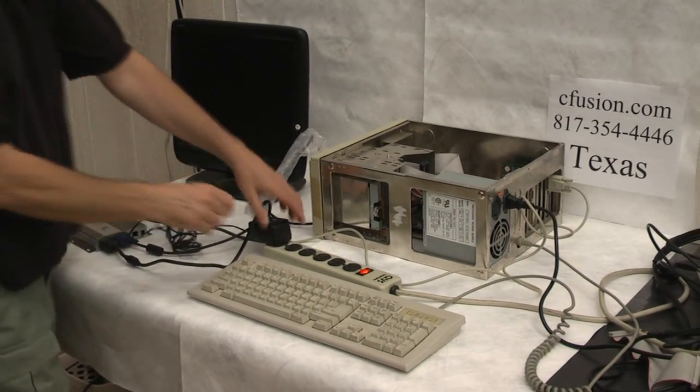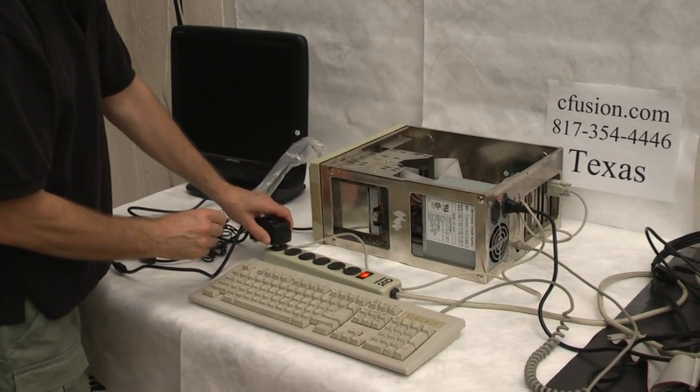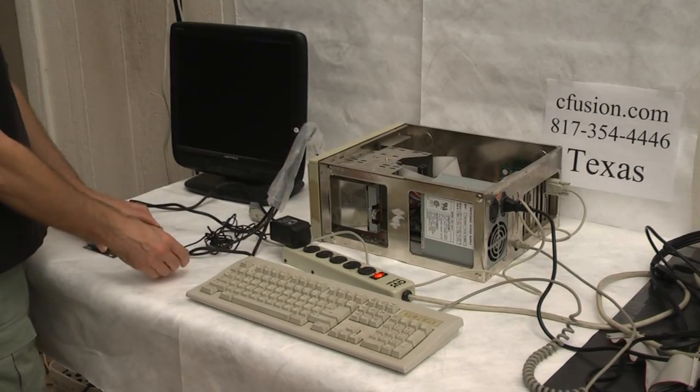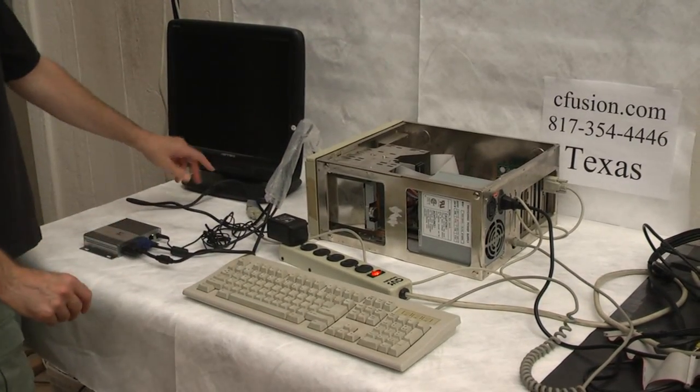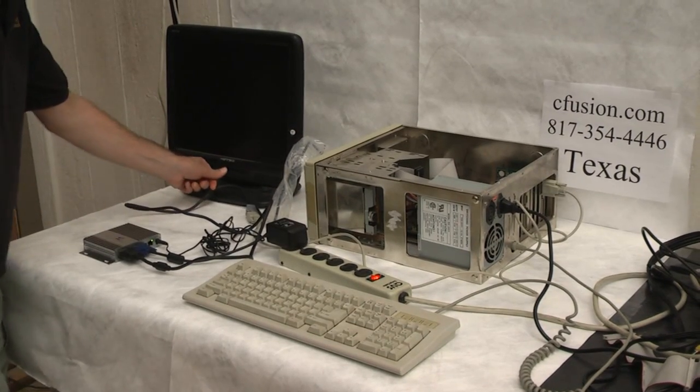We've got the AC adapter here powering the box, that's plugging in like so. And then we're going to power up the computer and power up the monitor.